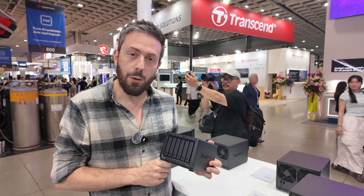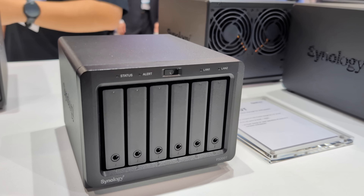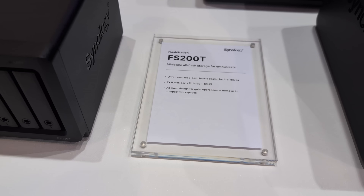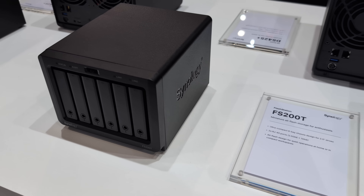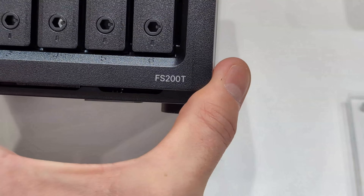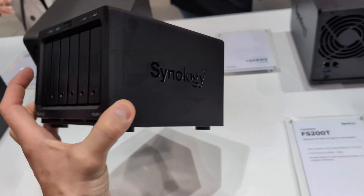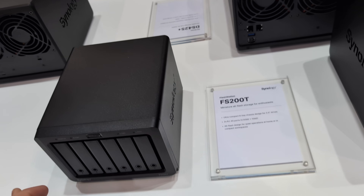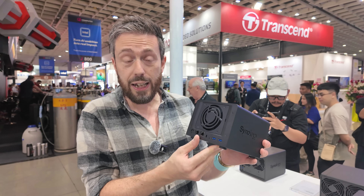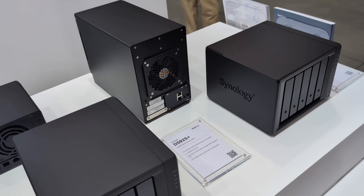Remember we were talking a few months ago about a new slim model? Well, it's been renamed the FS200T, but it's largely what we already knew. This takes advantage of the J4125 quad-core processor, 4GB of memory, supporting up to six 2.5-inch drives. It's now reclassified as a flash station product, running six SATA storage drives on the back. One thing I find odd is the 2.5-gig connection paired with a 1-gig connection — there is still a bottleneck there. For those still waiting on a flash model that wondered why things went quiet, that's largely it — it's been reprofiled as the FS200T.